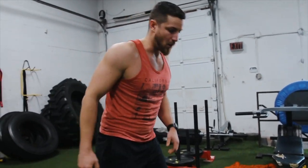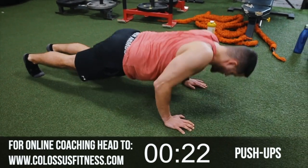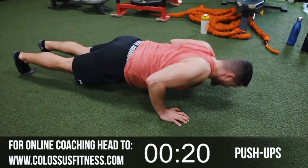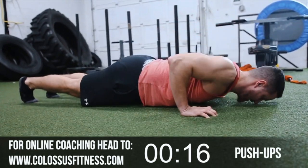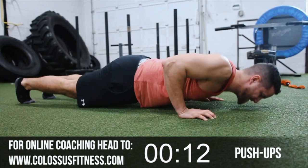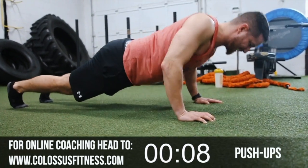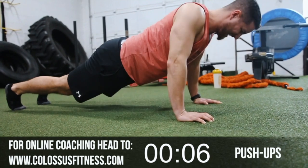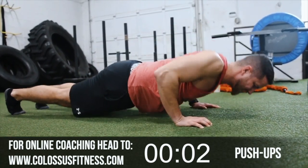Got 20 push-ups — keeping the rest nice and minimal, five to ten seconds at most. Getting that chest all the way down — four, five, six, seven, eight, nine, ten. Come on — ten, nine, eight, seven, four, three, come on let's go, two!